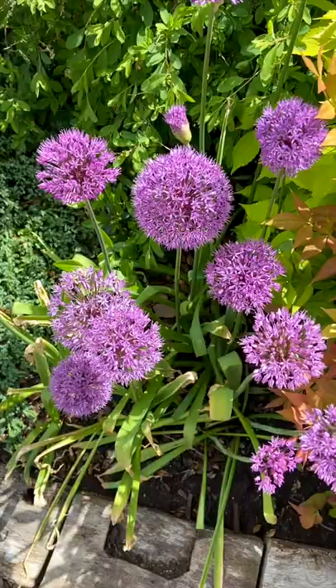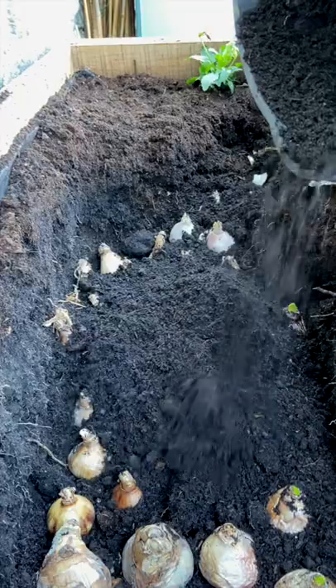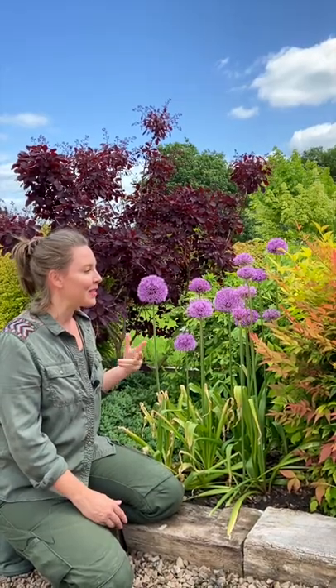So let's talk about Alliums. They are such a wonderful, fun addition to any garden, and I've got to say this year they've really brought us so much joy. Just as simple as growing a tulip or a daffodil bulb, they're kind of in the same category of an autumn bulb. You take your bulbs, put them in the ground — super easy — leave them for the winter, and then hey presto, they come up in the spring and summer.